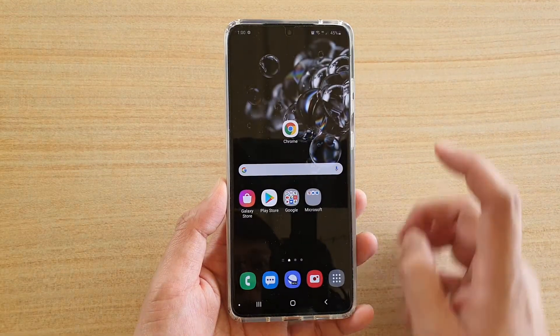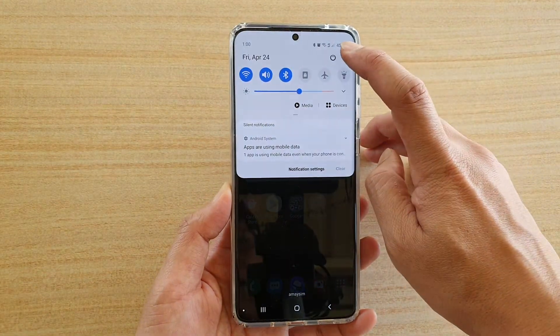First, tap on the Home key to go back to your home screen, then swipe down at the top and tap on the Settings icon.